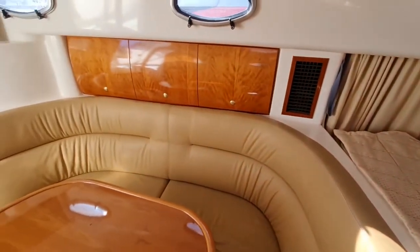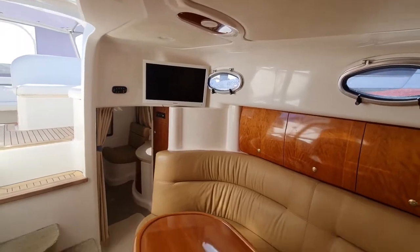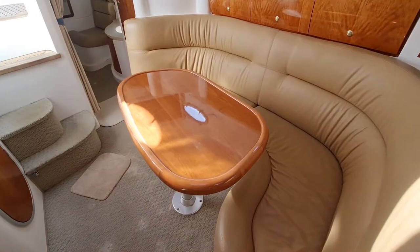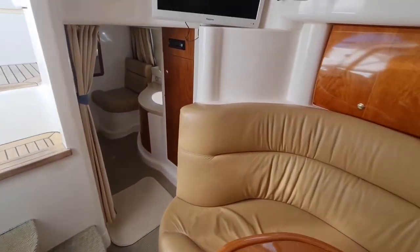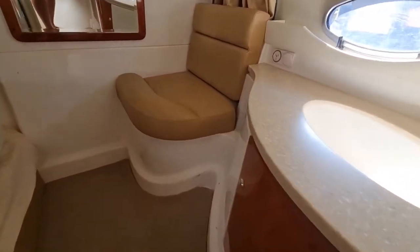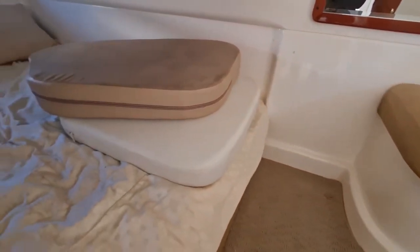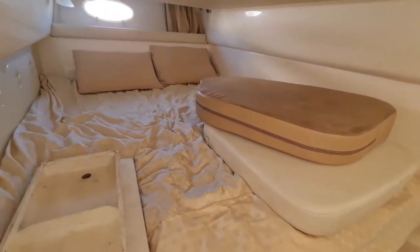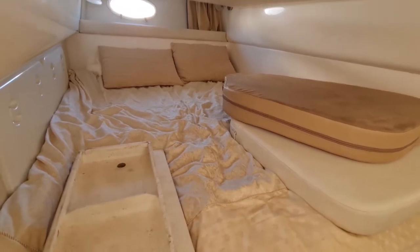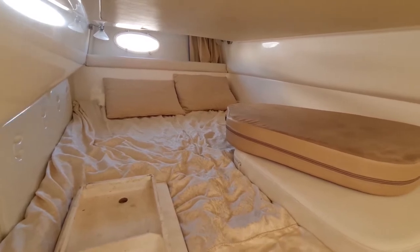It works extremely well. We've got a TV just in the corner at the back. The table does go down and there's an infill cushion that turns this into a bed as well. The Sunrunners have plenty of room on the inside — we've got a little seat here, a separate sink. And spinning over to the left, a really decent size bed — probably queen size at least. There are lights at each end and opening portholes on both sides for fresh air too.